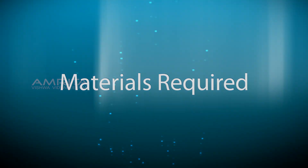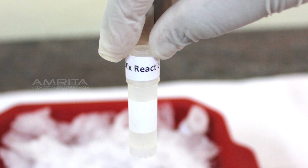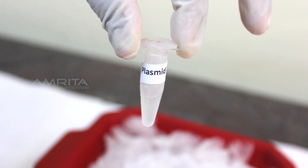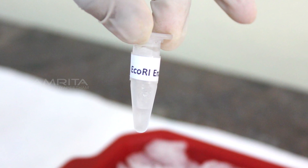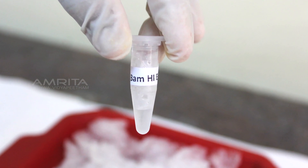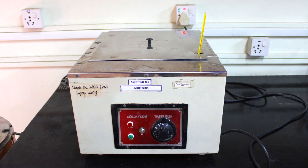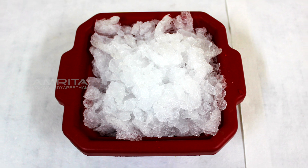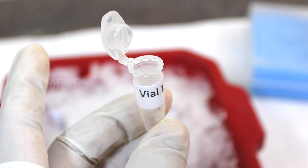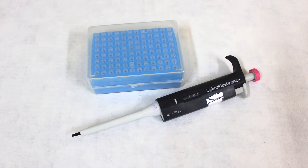Materials required: 5 microliters of deionized water, 1 microlitre of 10x reaction buffer, 3 microliters of plasmid DNA, 0.5 microliters of EcoR1 enzyme, 0.5 microliters of BamH1 enzyme, centrifuge, water bath, ice box, floater, empty vial labeled vial 1, waste beaker, pipette and tip box.